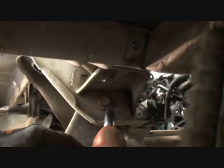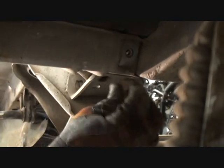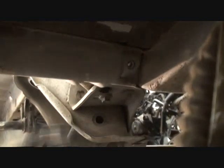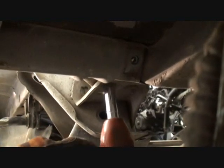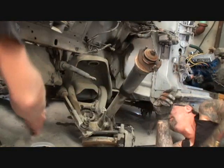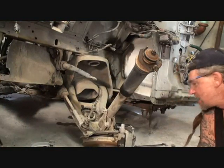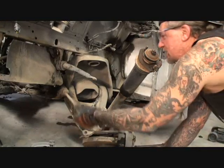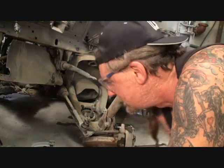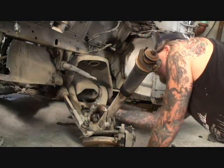This is a subframe bolt that bolts to the unibody, so we want to be very careful not to lose that and we're going to go ahead and put it right back in there. We've removed one side of it. We're working on one section at a time. Leave all those tools out — we're going to need them for the other control arm and we're going to go ahead and repeat our process.